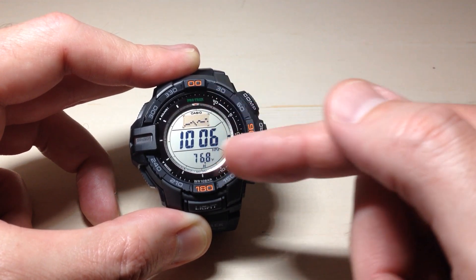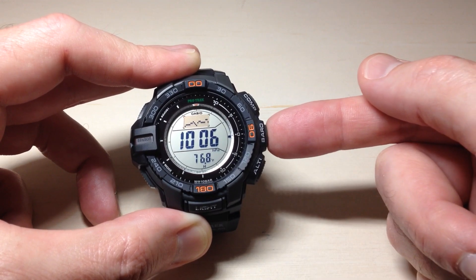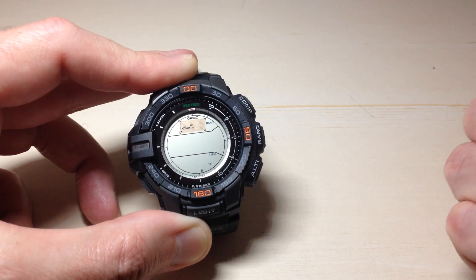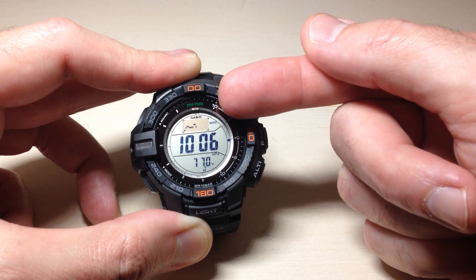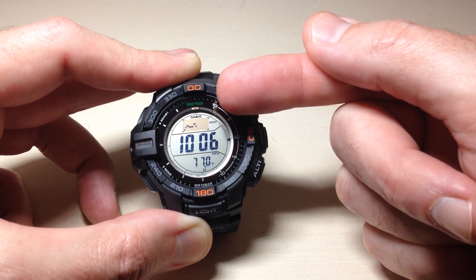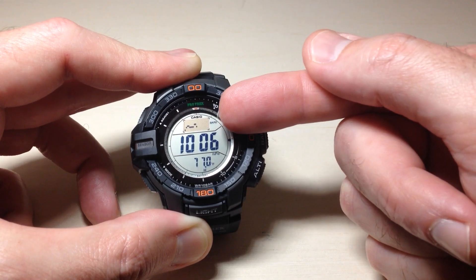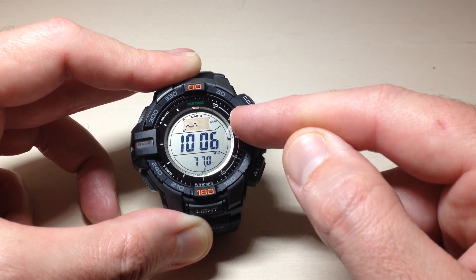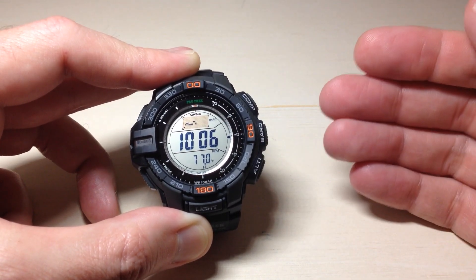To turn that on, while we are in barometer mode, we're going to press and hold the barometer button. You'll notice when you hold it, it says 'info hold on' and then your screen is going to change a little bit. Instead of seeing a 42-hour graph, you'll notice the graph is kind of cut in half and the right side is blank. You'll also notice it says BARO next to it, which tells us we are in the barometric pressure change indicator setting.